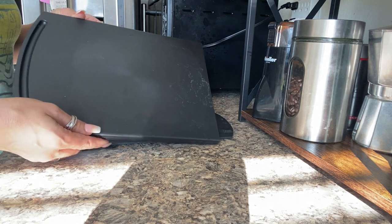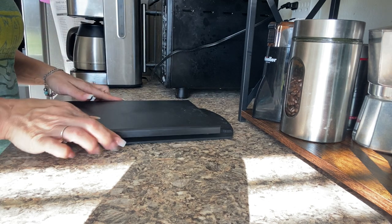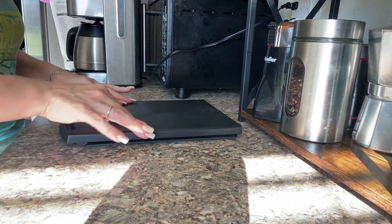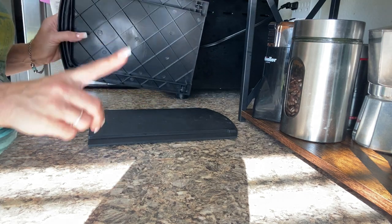Today I am going to review this appliance caddy. It basically slides in and out — it's super easy. You just place it on top and there's no assembly required.